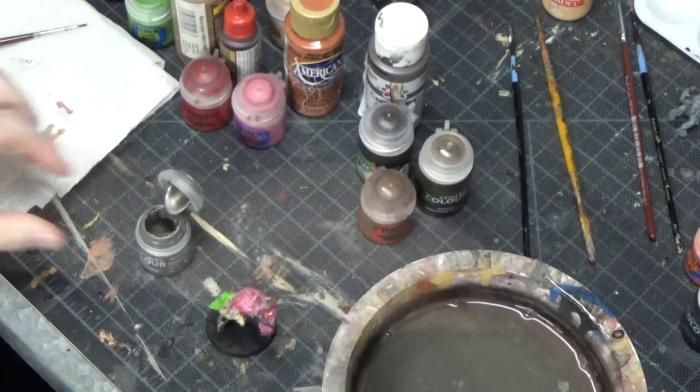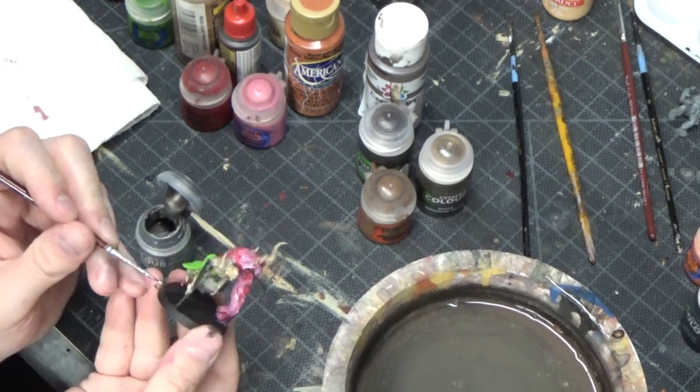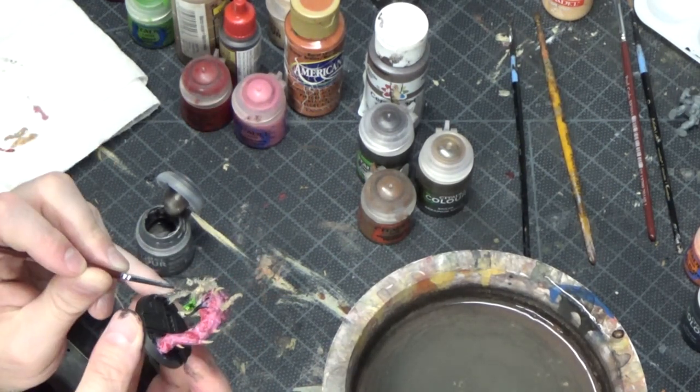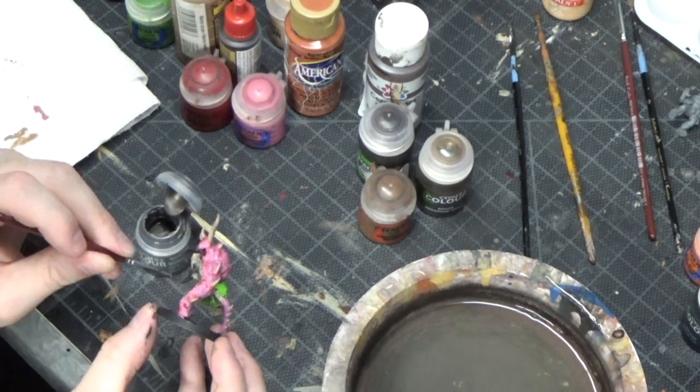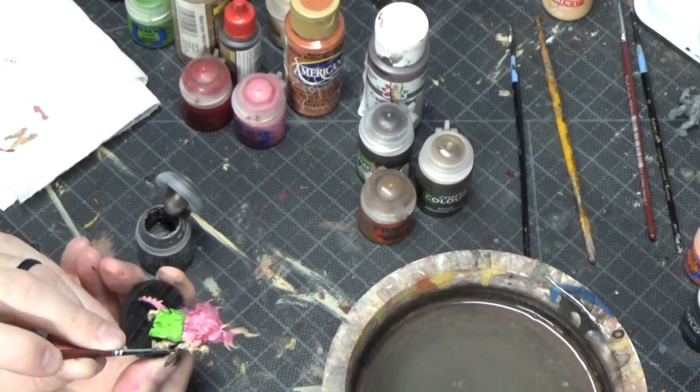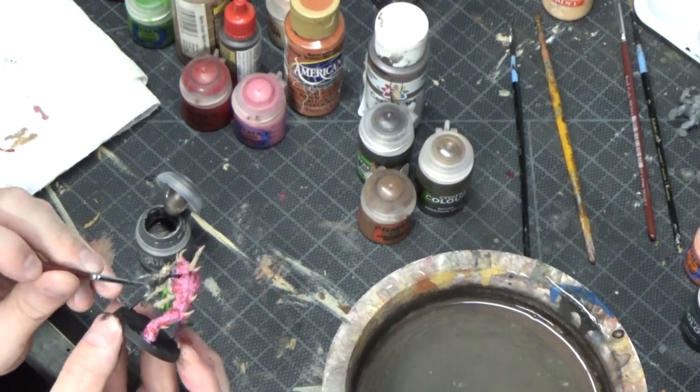While that dries, I'm moving over to silver — I use Leadbelcher. I've mentioned this in other videos, but I really do like Leadbelcher, how dark it is. I think it really fits the grimdark of the 41st millennium with that dark silver.